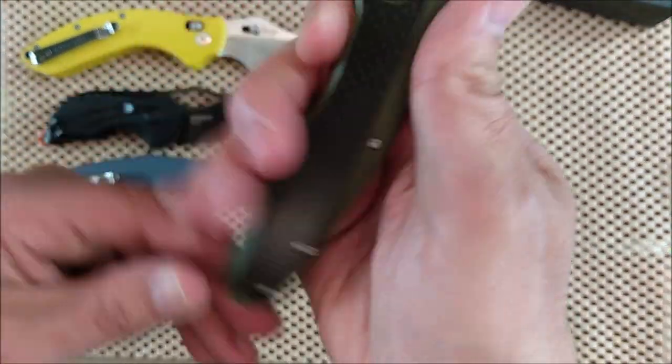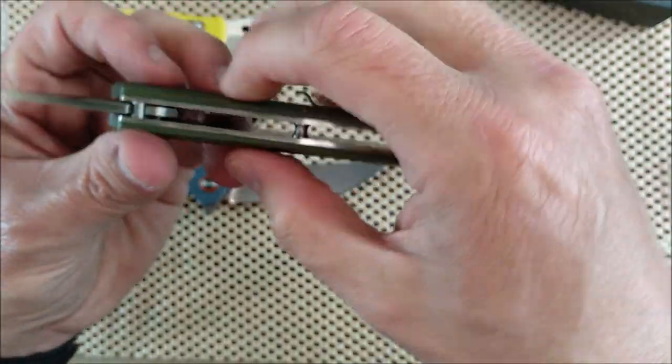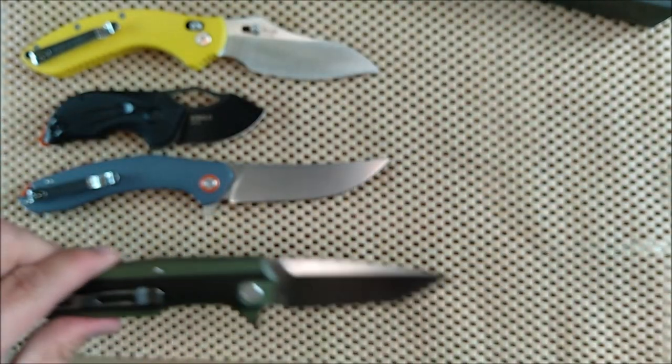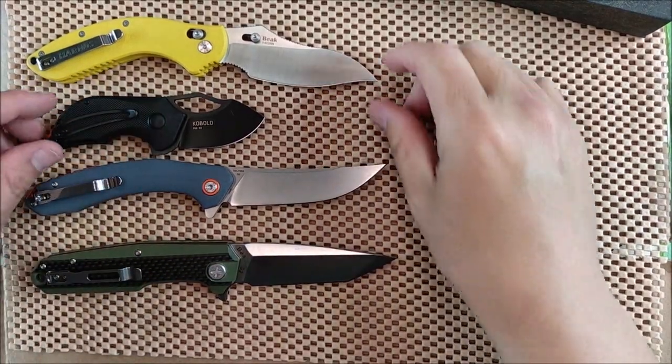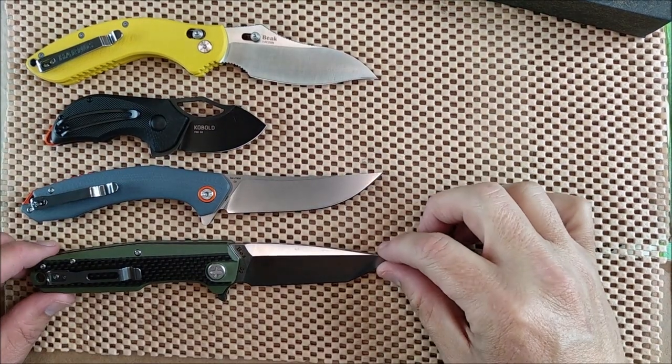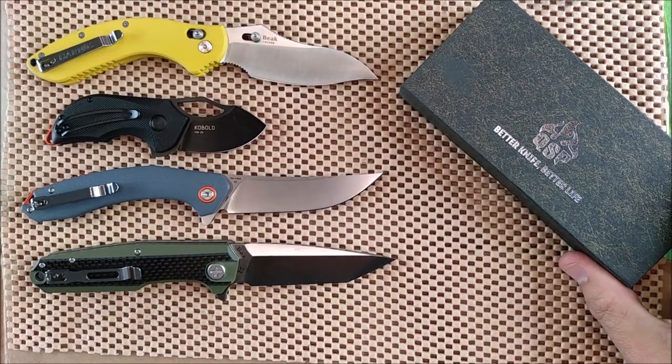That looks good. Nice OD green, and it might be a little thick — feels like it's over half an inch thick. So we'll put that guy right down here. This camera is not always focusing when I want it to, but now for the QSP knife.